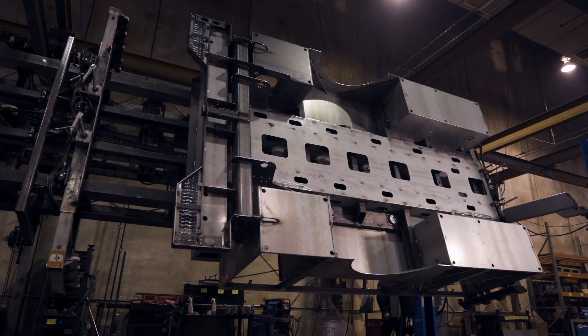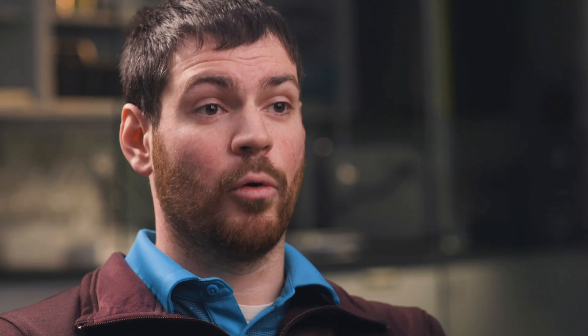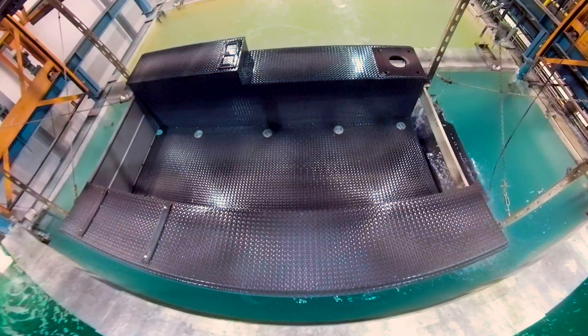The biggest thing we E-Coat right now would be our PowerPro bodies. On a PowerPro body, on the inside of it, we're going to reach all those surfaces that you can't see or reach with a powder coat or a liquid topcoat.